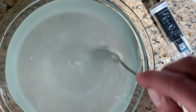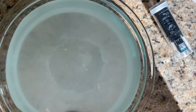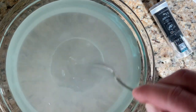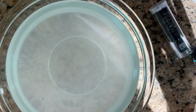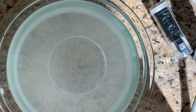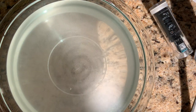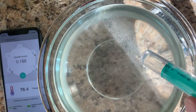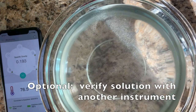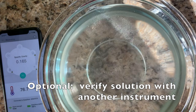Just going to stir a little bit — it dissolves pretty quickly. I want to make sure it looks like that'll work. I will double-check with a test with the Anton Paar to verify that the SG is what I expect it to be, which is 1.061.